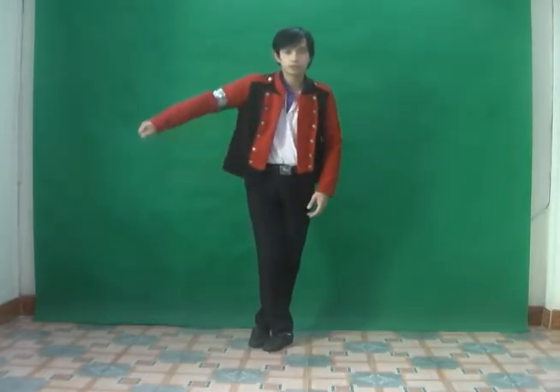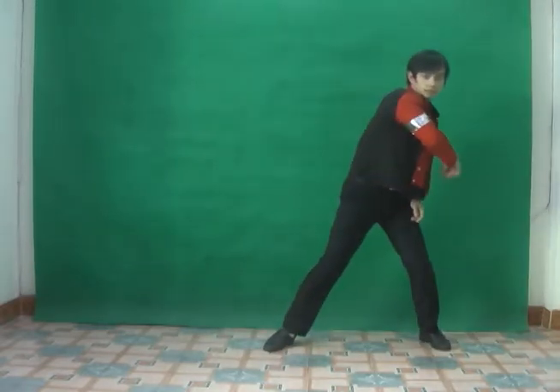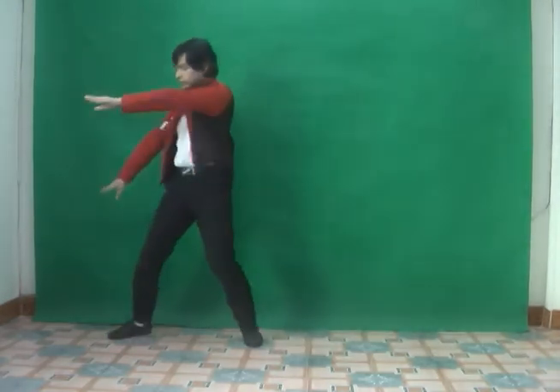Point, one, two, three. And then you move, you swing. Swing your right arm and your left leg aside. One, two, three.